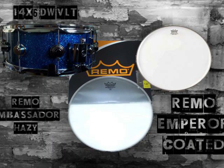In this video I'll be tuning a 14 by 6 DW VLT snare drum. The head combination I'm using is a Remo coated Emperor over a Remo snare side hazy ambassador.